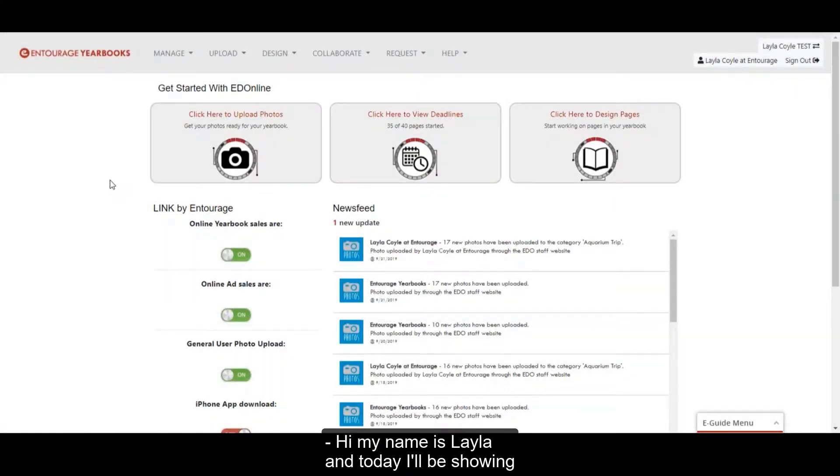Hi, my name is Layla, and today I'll be showing you how to add QR codes to your yearbook pages.